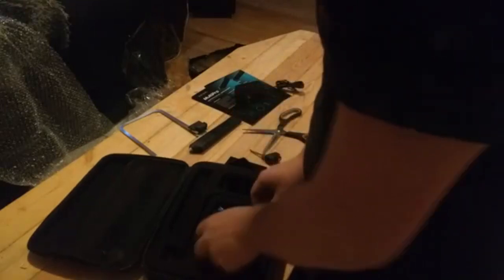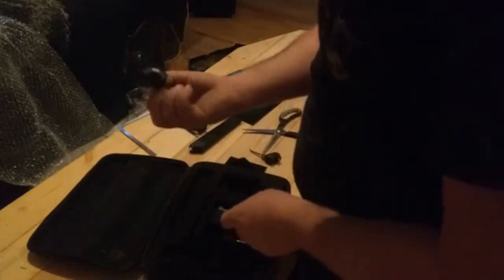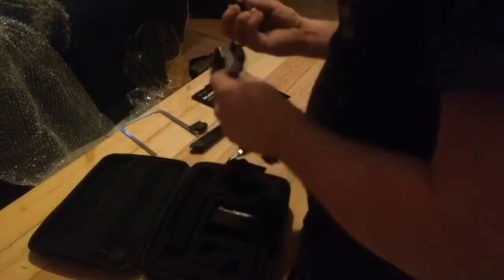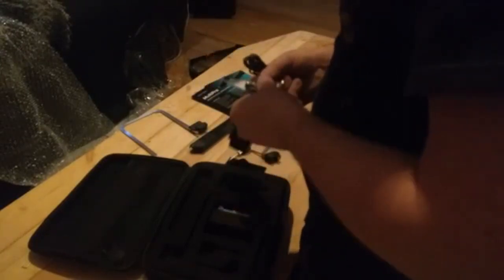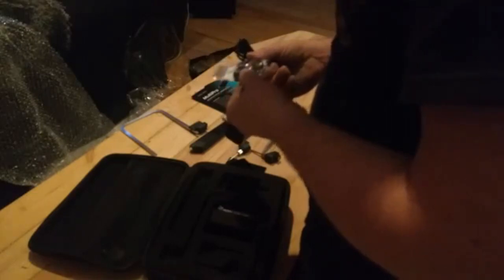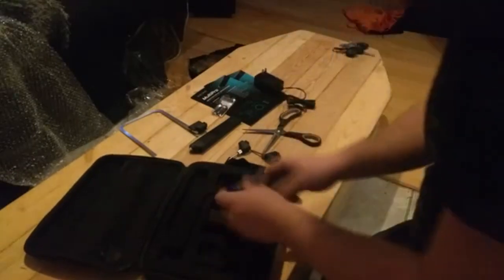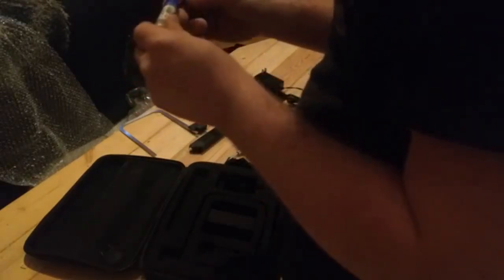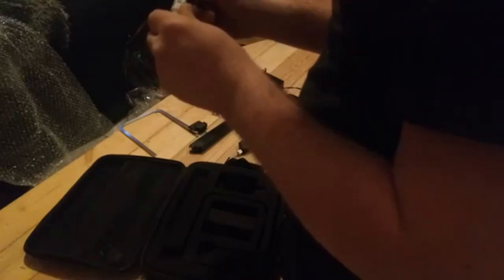There's the burner. The one that came with it — I'm guessing that's the screwdriver for hot plastic. Here's the soldering iron attachment. Here's the adapter plug for something else, and wire for the burner is in there. And we got solder — wire solder, probably has flux built into it. One millimeter, 10 grams.